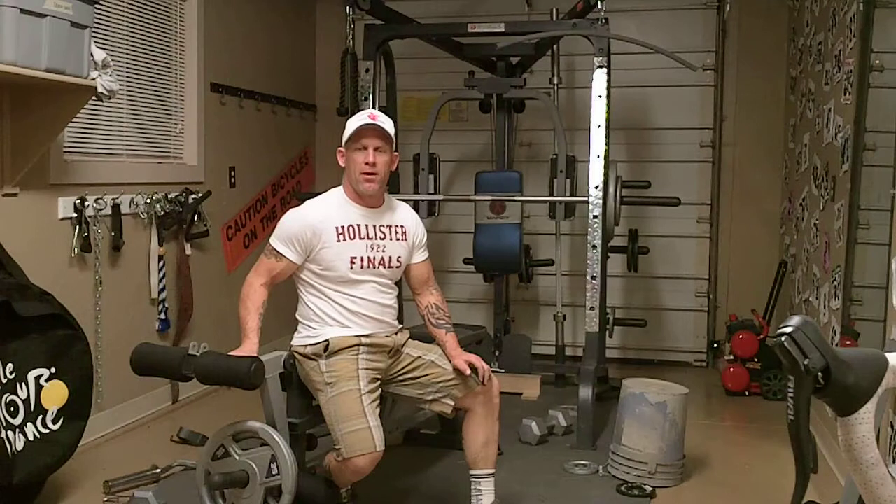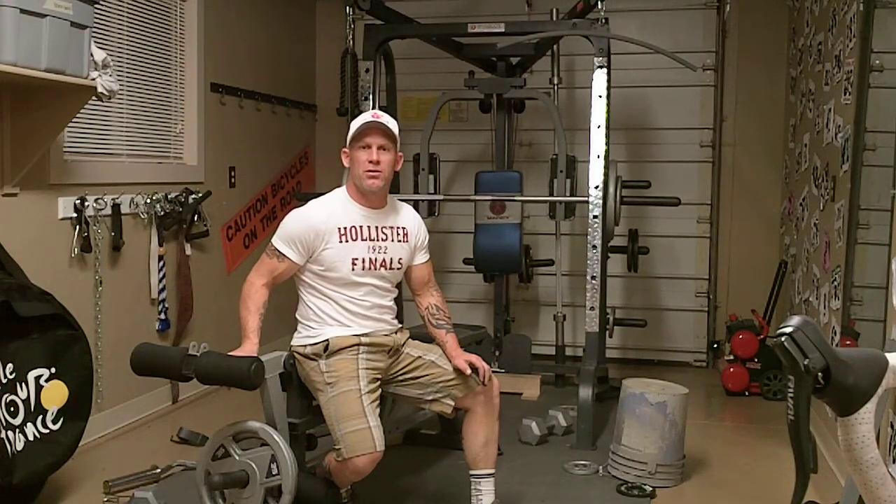This is Chris the Idaho Cyclist bringing you another how-to video on how to operate and maintain your bicycle. The bike road racing season is over now and in Idaho we're getting close to wintertime.